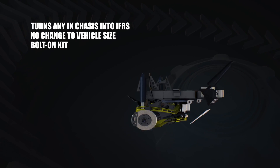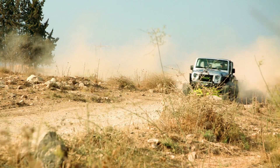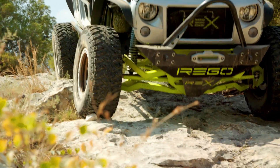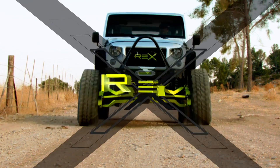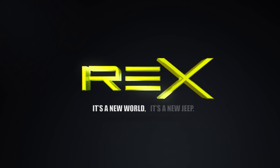The Rex bolt-on kit for your JK — it's not just an upgrade, it's not just a mod. Rex is a new world. It's a new Jeep.